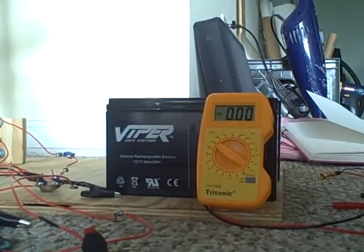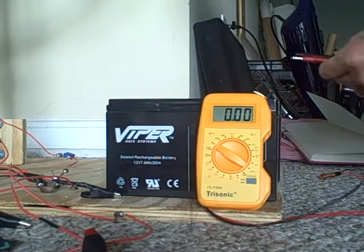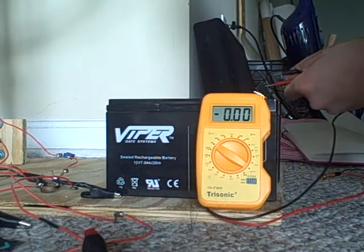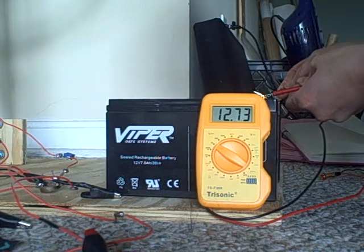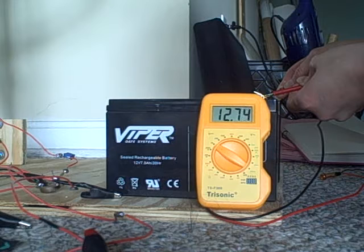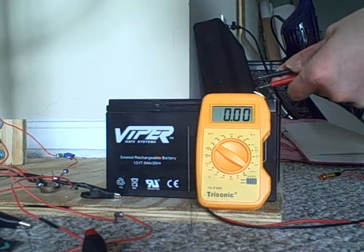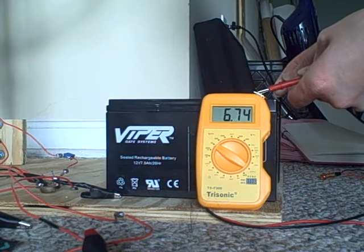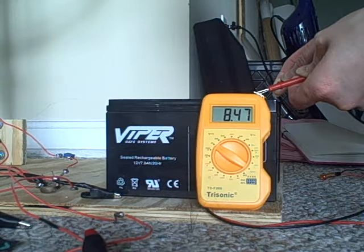The primary battery, which we will draw power from, is at 12.73 to 12.74 volts. The charging battery, which we will charge with the machine, is at 8.47 to 8.46 volts.